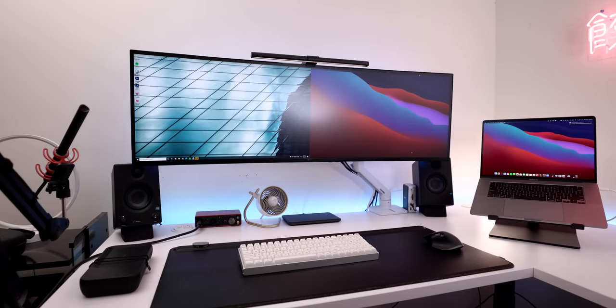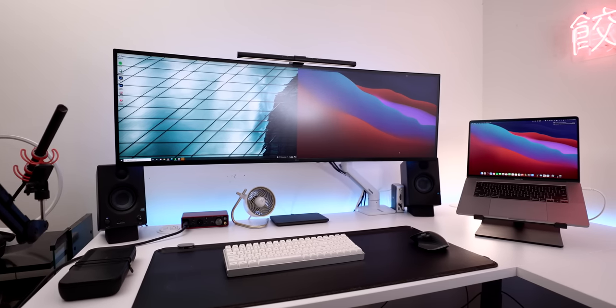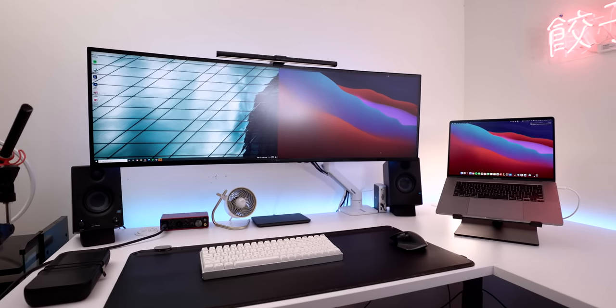What's up guys, Jesse here. A couple of weeks ago I came out with a video on all the tech involved in my ultimate hybrid Mac slash PC setup. If you haven't seen that video already, you should go check it out. But if you have, you may have noticed I've made some changes behind me, and I will be coming out with a video on those changes very soon — so make sure you're subscribed so you don't miss it.